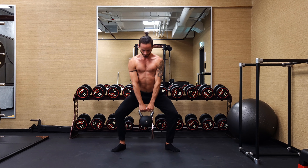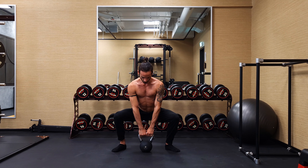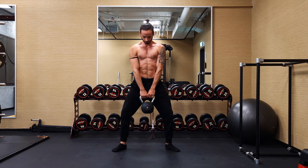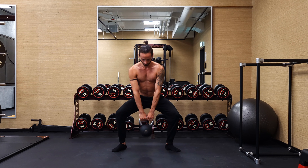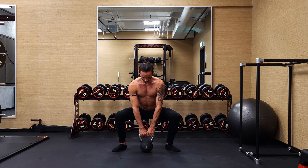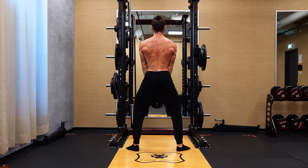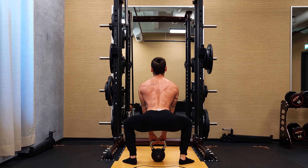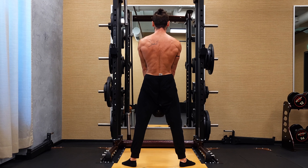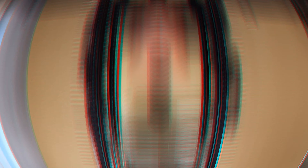Then we move to the classic sumo deadlift, and for this one we just grab with both hands. This is going to relax our upper body — all we need to use is our grip strength, and other than that most of it comes from our legs and from our lower back. Our quadriceps is pushing away from the ground and our lower back is keeping us as upright as possible. If you have problems with range of motion you don't need to go all the way to the ground, but if you don't, increasing range of motion is of course beneficial and is going to increase the amount of gains you get.